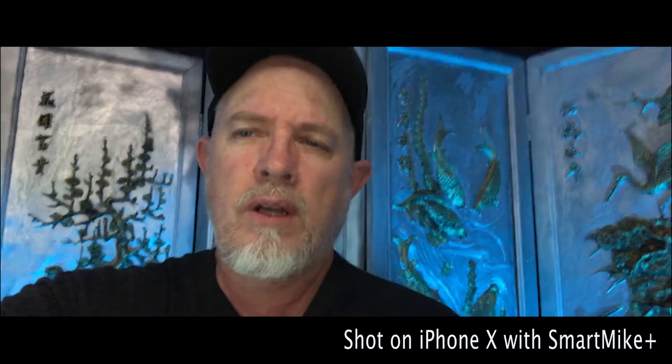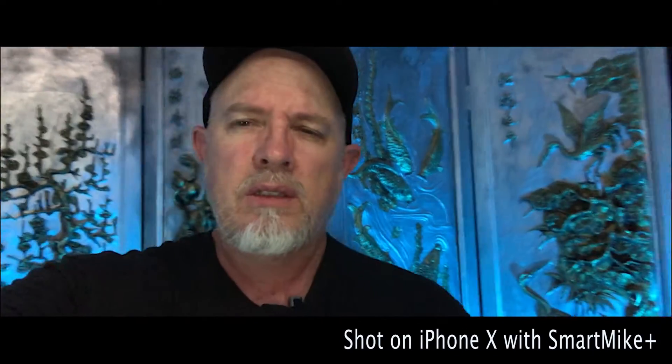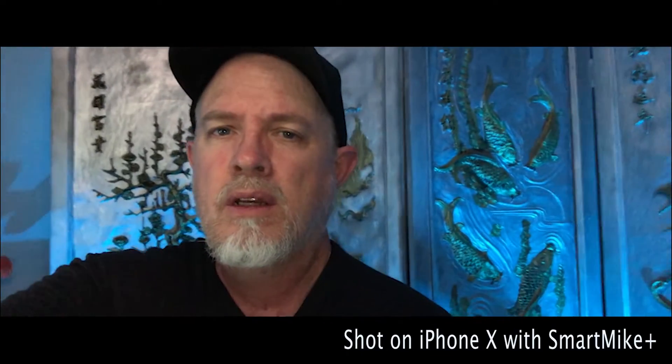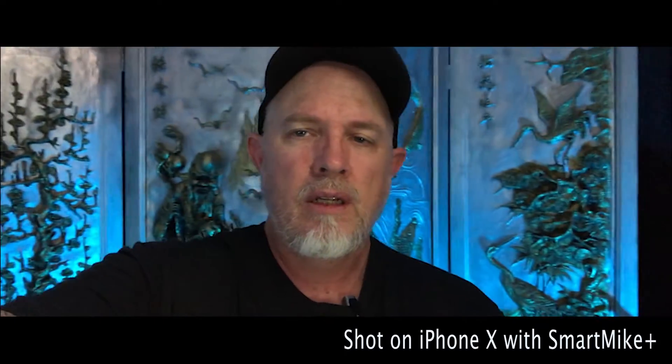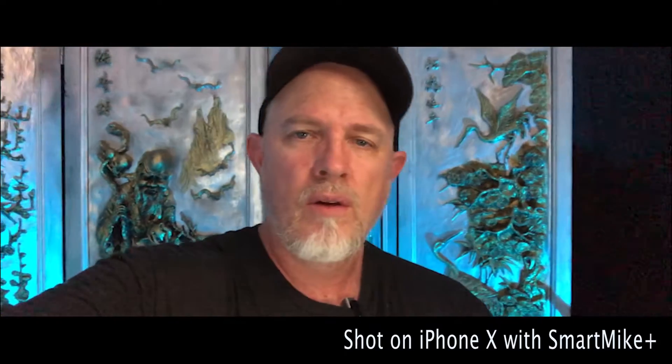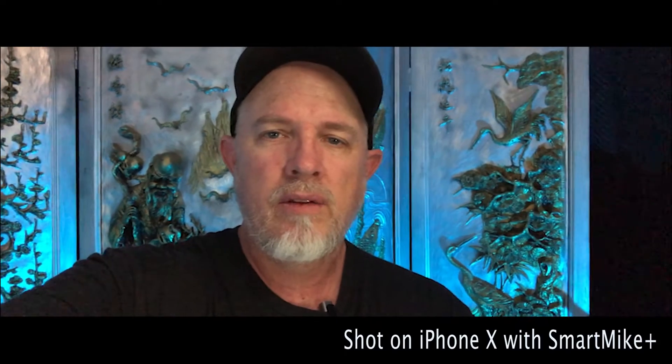Alright, so now we're using the Smart Mic Plus. I've done no other changes. I didn't adjust any audio levels other than simply connecting the microphone to the phone and sitting here shooting this video right now. Same as I did the other — no other adjustments. Noticeably better quality audio with your external Smart Mic Plus.